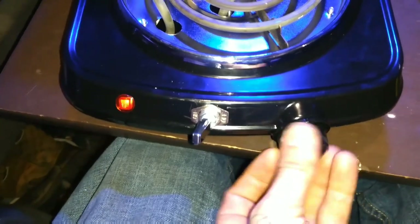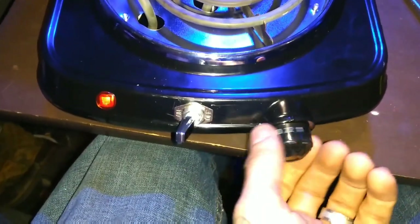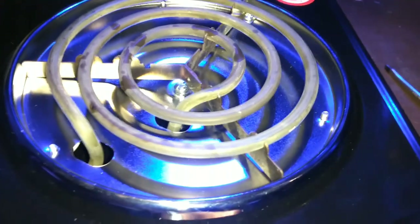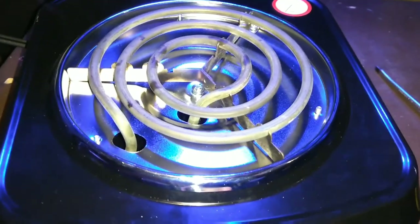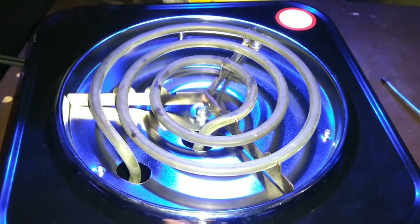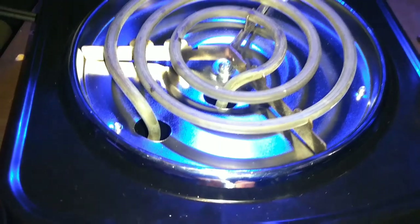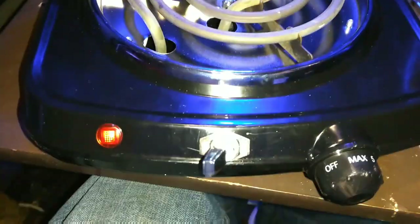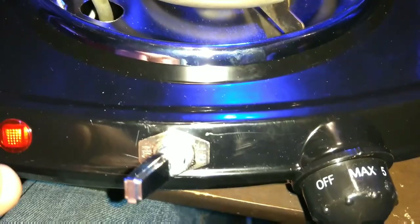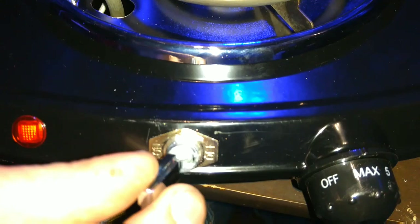Now this knob is absolutely useless — I leave it there for the looks. But right here, it's on. And what this does is it allows your coil to go wide open at max watts and just stay there, instead of reaching a certain temperature and the thermostat telling it to shut off. Now you can use cast iron skillets, bigger pots — you can make all sorts of different stuff because it doesn't shut off. This takes about 30 minutes of your time and makes all the difference in the world. This little switch was $6.47 at the truck stop, or you can go to Walmart and get one for about $3.